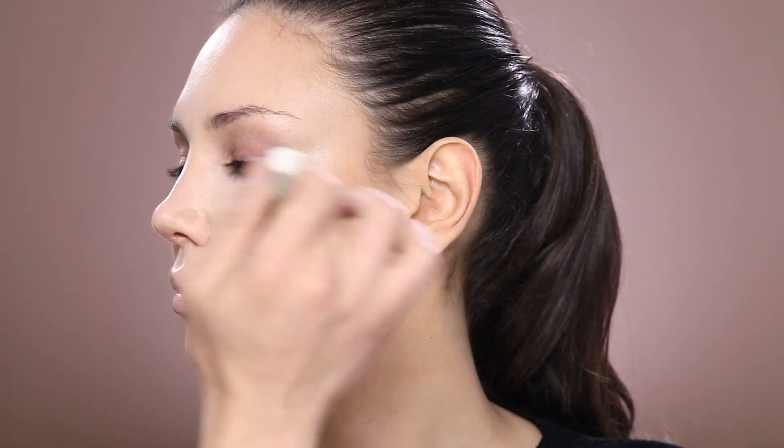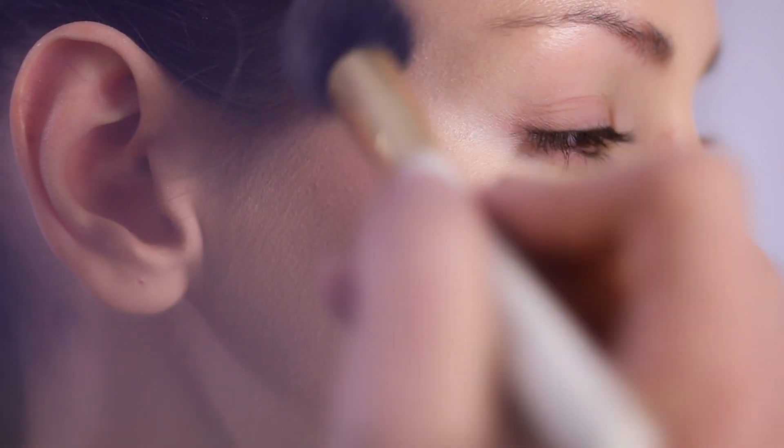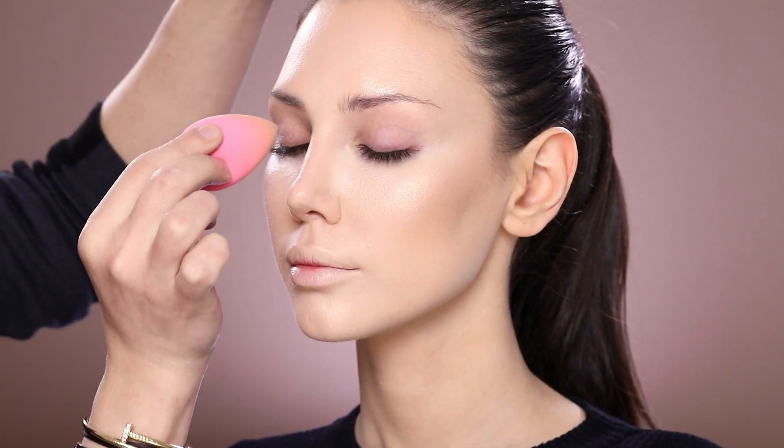I'm using a secret product that I cannot yet reveal, which will fix her skin and give this extra glow on the cheeks, the temples, and also the forehead. I tap my beauty blender on her eyelid to make sure it's ready for my makeup application.